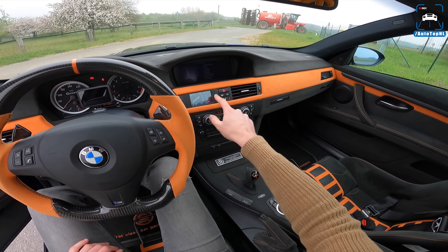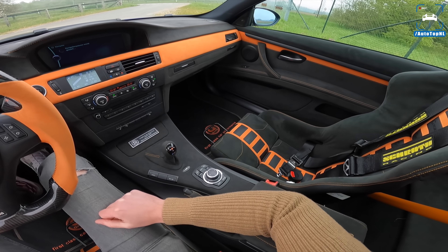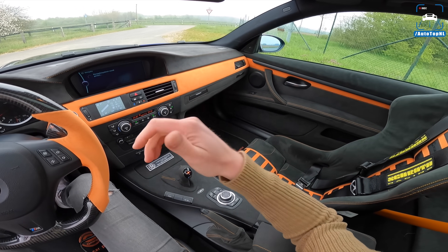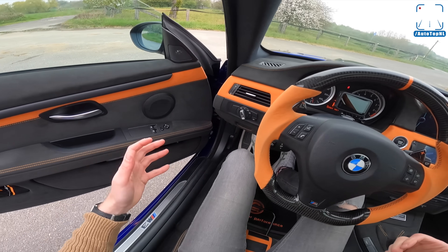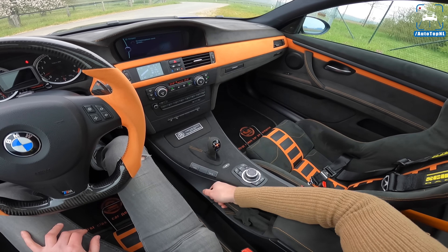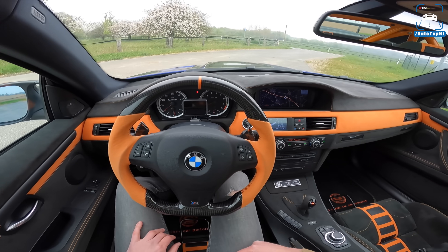We've got this little display here as well — an oil temperature gauge which we are going to keep a close eye on. The interior — I have to say the alcantara actually makes it feel so much fresher than it actually is, because it's from 2008, quite an old car, but the alcantara really makes it feel fresh. It's a good upgrade.